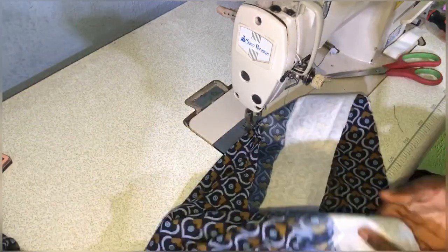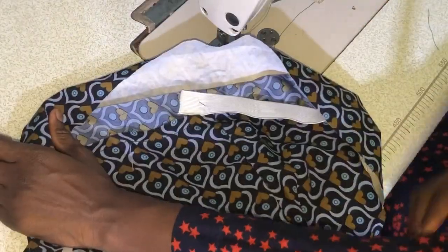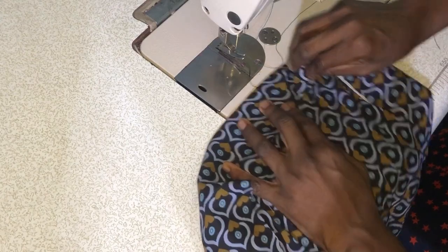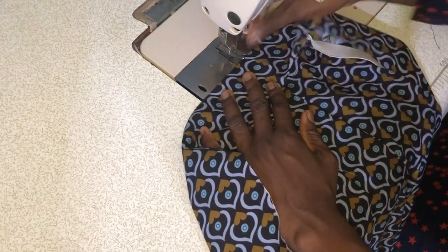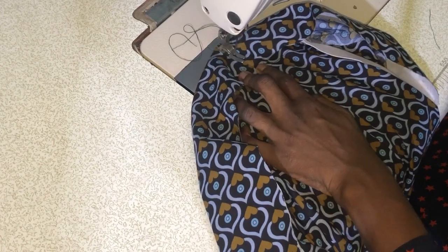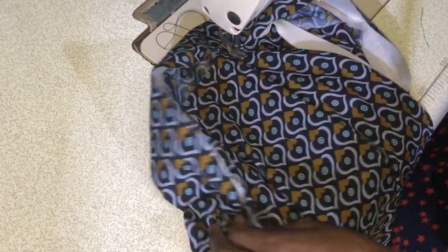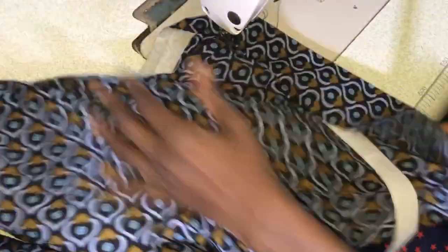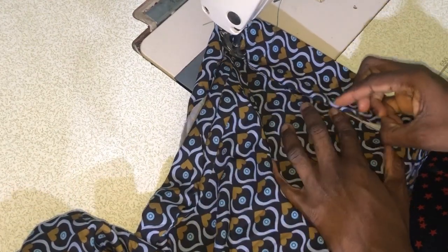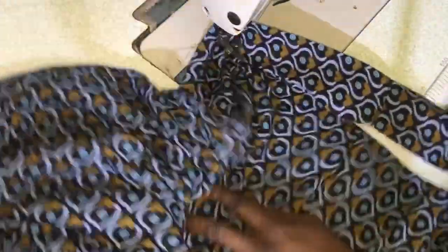The next step is to insert the elastic into the back piece of the waistband. You can see there's a joining on one side of the pants — I insert the elastic into it, making sure it's past the joining a little so I can make a straight stitch to hold the elastic first. The essence of this straight stitch is to hold down the elastic so it doesn't pull off. After this I'll insert the elastic properly into the band, then fold the edges of the band to secure them, making sure I'm not sewing directly on the elastic.